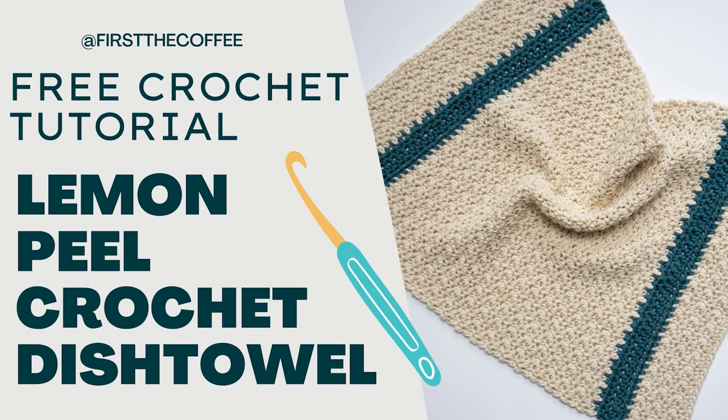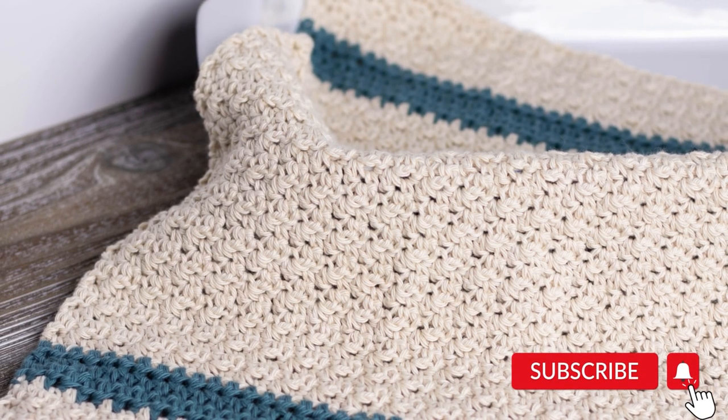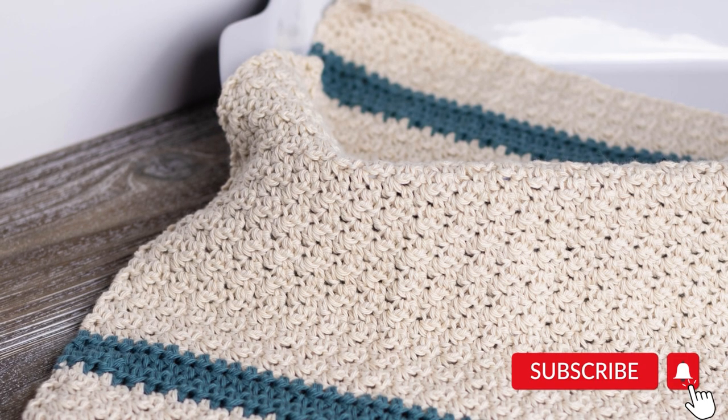Hi everyone, welcome to First to Coffee Crochet. In this tutorial we're going to go over how to make the lemon peel dish towel pattern. This pattern does have a matching dish cloth pattern — the lemon peel stitch dish cloth — and I will leave a link for that down in the description below.